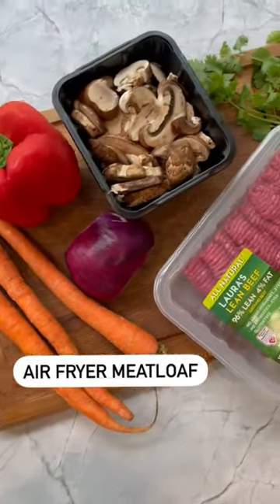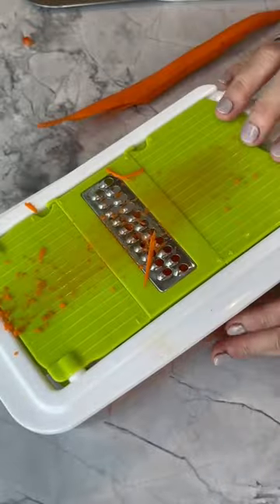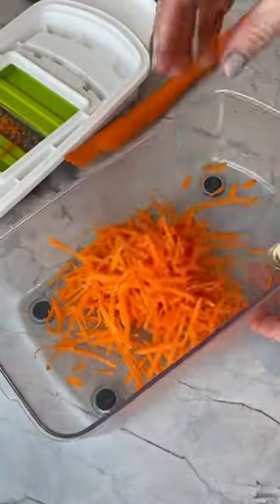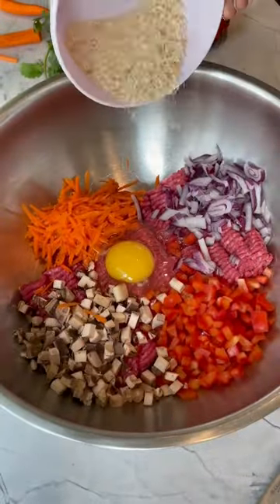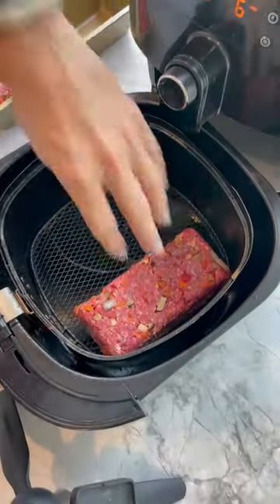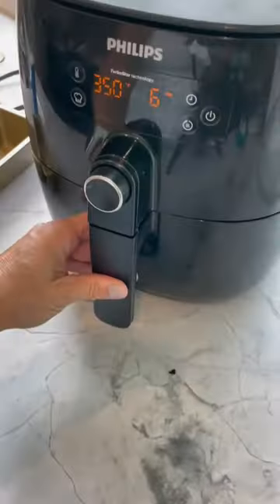Growing up, Mondays always meant meatloaf in my house, so today I'm making my mom's famous meatloaf recipe but adding a little nutritional twist. Starting with some Laura's 96% lean beef, I'm adding a ton of finely chopped vegetables, an egg, and some breadcrumbs. I'm cooking these in my air fryer — mold them into two mini meatloaves.